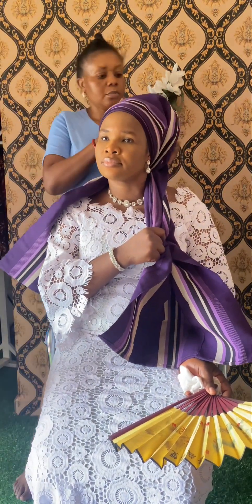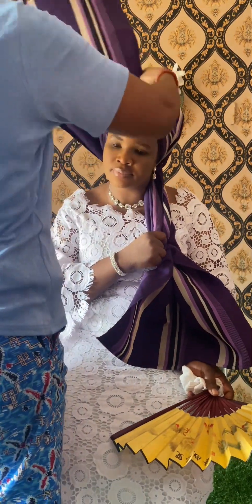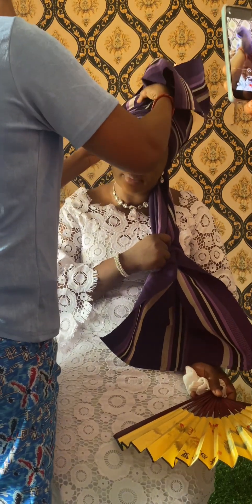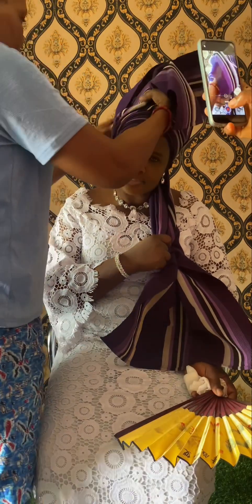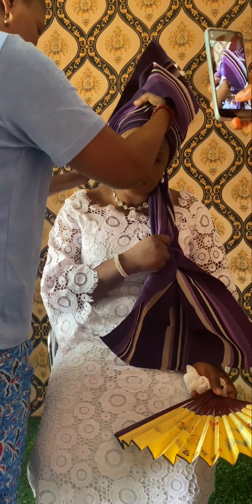When you look at the gele that I'm tying, you should see that it's the soft kind of gele. I divided it into two even parts, but in that division the one she's holding is still longer than the one I'm using now.